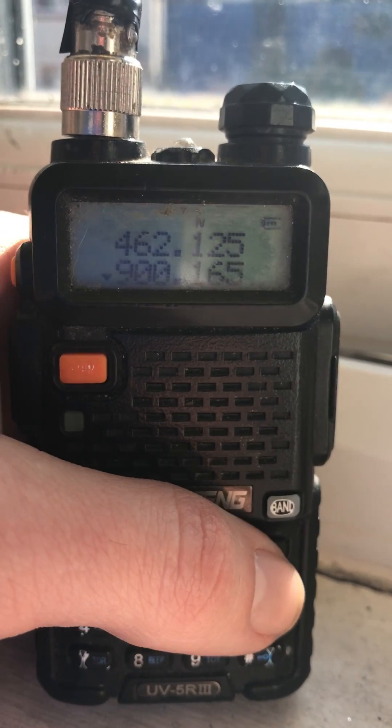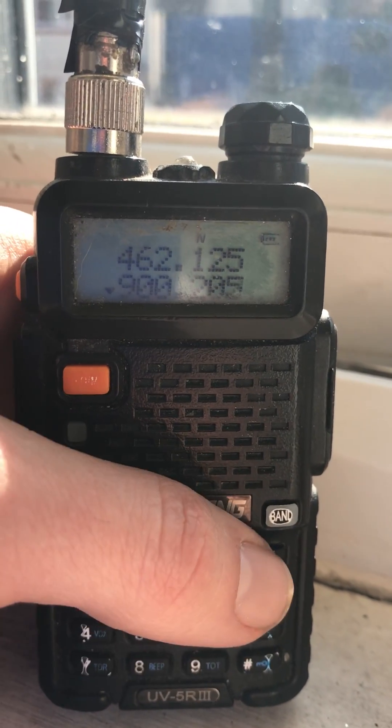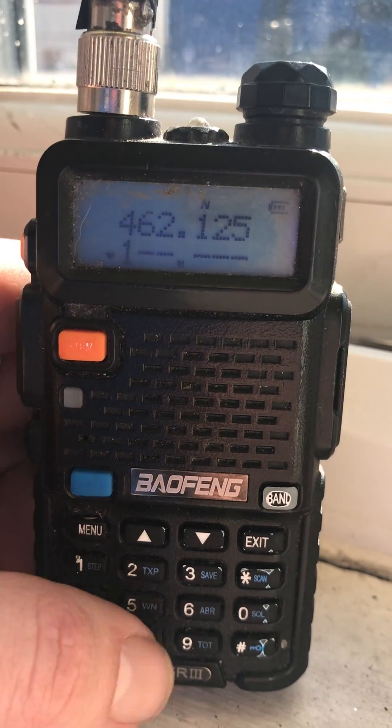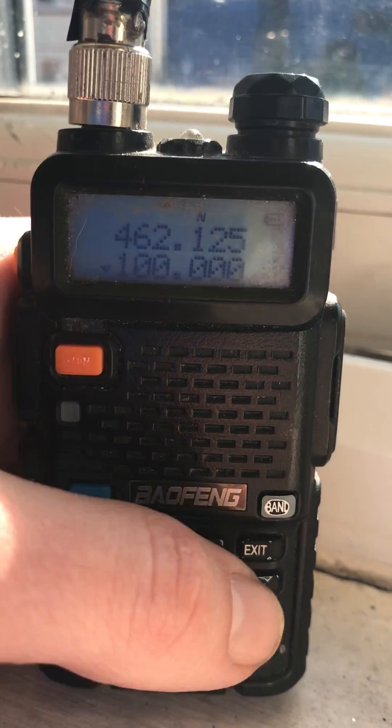I'll do another video using Chirp, which is the program I use to program these. Look, I'll show you again — it doesn't let you do this normally, it just beeps funny at you.